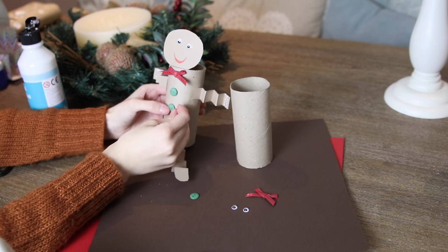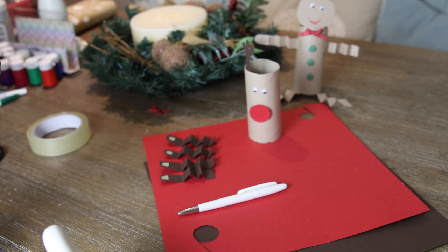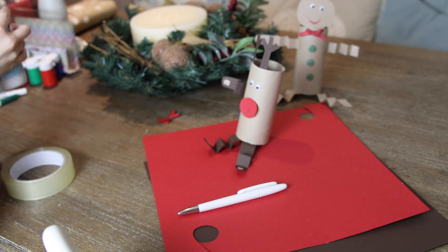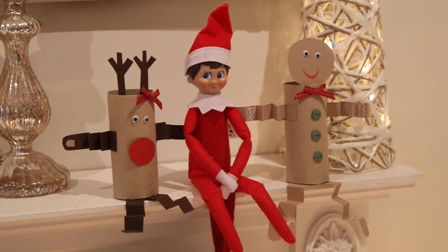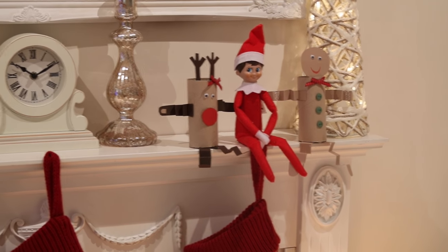They can hang off shelves and sit on the edge and they look really really sweet. I love the gingerbread man — he's so adorable. I've stuck some buttons and a bow tie on him, and for the reindeer just some little antlers and a big red nose. Even though this is obviously Rudolph, I've made her into a Rudolphina — she's a girl and she has a bow. This worked out perfectly because I sat them next to Buddy the elf on the shelf, so it could be a really cute elf on the shelf idea as well. Really cheap, really inexpensive, and fun to either make with your kids or on your own.